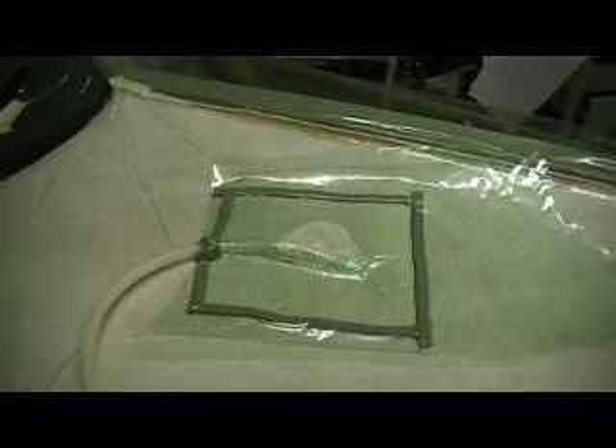You don't have to have that big old fancy vacuum pump. It doesn't take much vacuum to do this. I've got that cheap old Harbor Freight pump kicking out there and it's doing just fine.